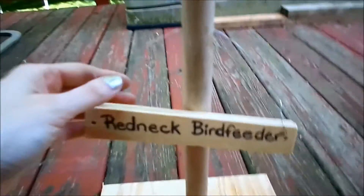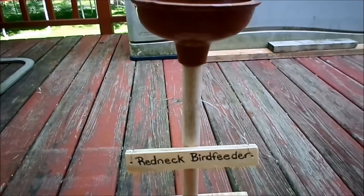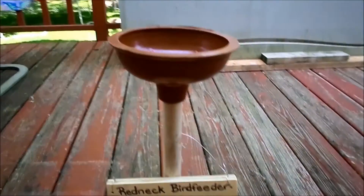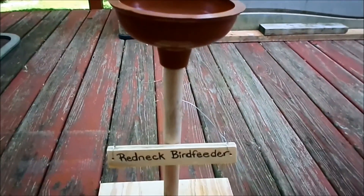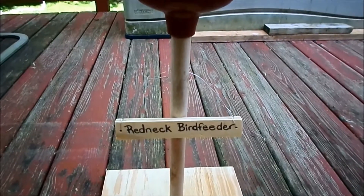We took our wire, attached our sign, and there you go — there is the redneck bird feeder! Then all I'm gonna do is buy some bird seed and give that along with the bird feeder. I think it turned out super cute. There you go — redneck bird feeder. Thank you Pinterest!